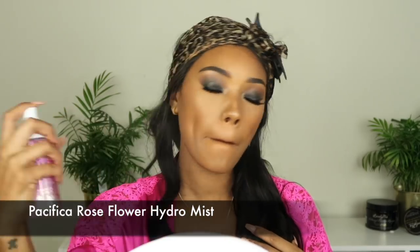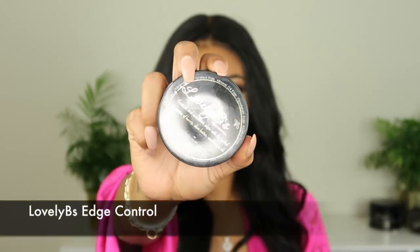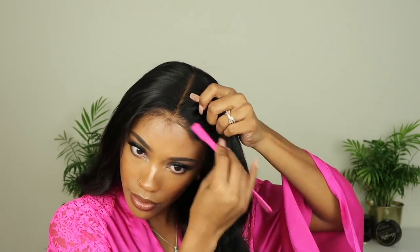To finish off my face like always I'm going to use my Pacifica Rose Water Hydro Mist. Then we're going to make our way back to the hair. Now that the hair is nice and set and the gel is dried in place, we're going to go ahead and customize the front a little bit more. I like to part this section out before I tie my hair down so I can get it to lay forward. Then I'm going to go ahead and take my razor and trim baby hairs, and then take my Lovely Beast Edge Control and just slick those little hairs down.